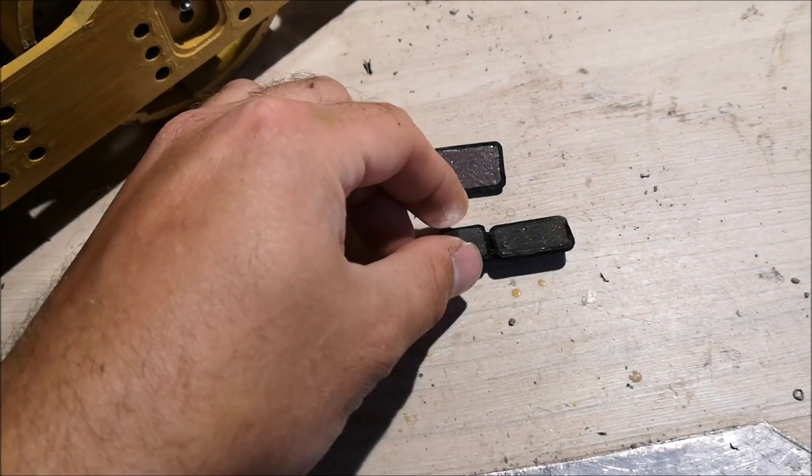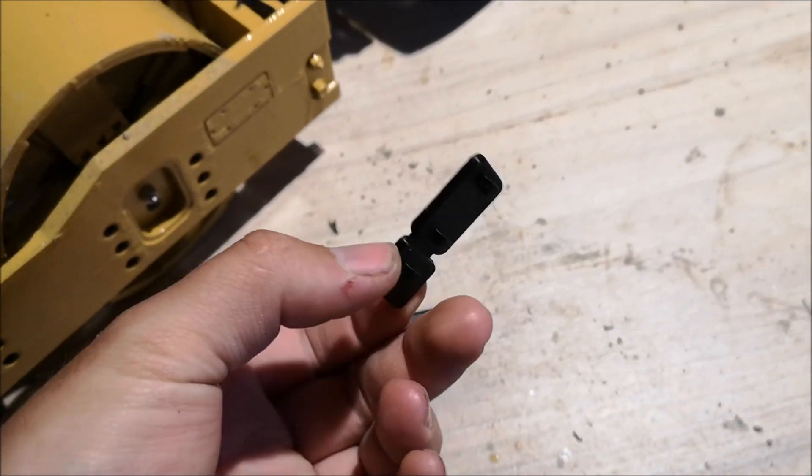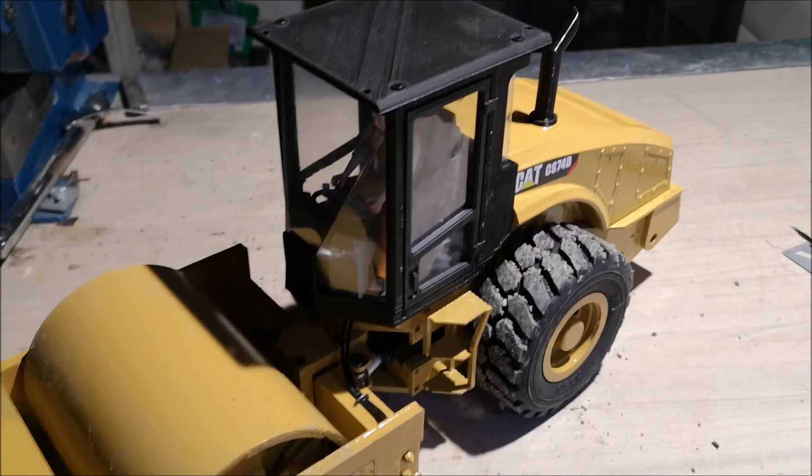Here are the mirrors that I made, and I'm going to use steel wire to attach them to the cabin.